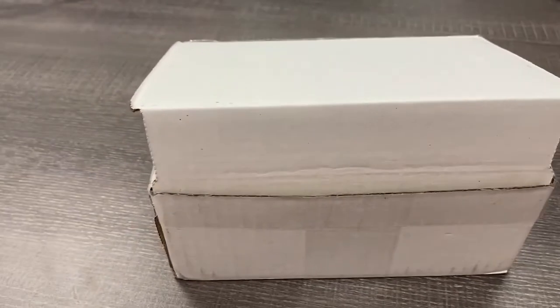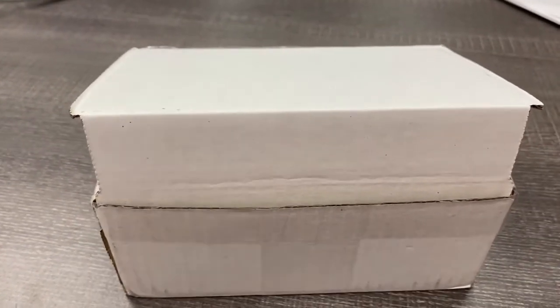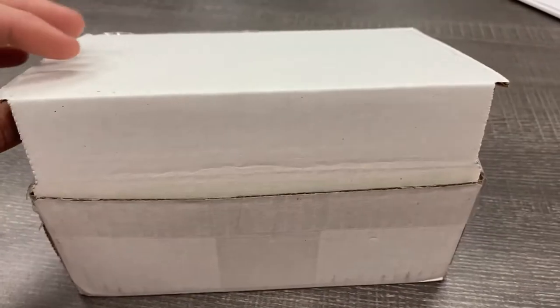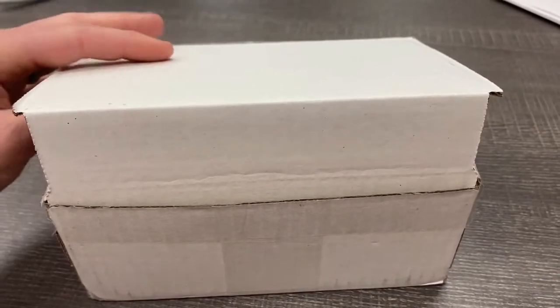We're going to do an unboxing of the Radon Systems Alarms plug-in model. It's not going to be a perfect unboxing because I already opened it, but I wanted to go through this because I really like the way they pack this. As a guy that packs things for a living, they included a lot of really nice stuff in the package.